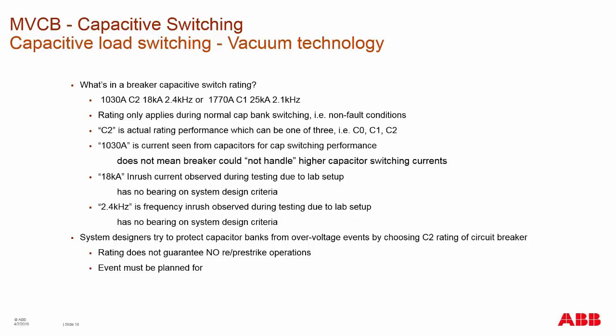The inrush current rating doesn't mean the breaker can't have higher inrush during switching — it's just what was observed during testing based on the lab setup. The frequency seen in the rating can also change depending on circuit design.